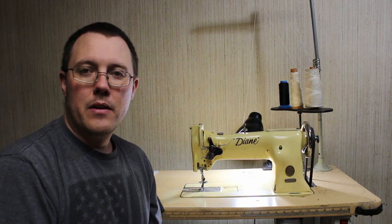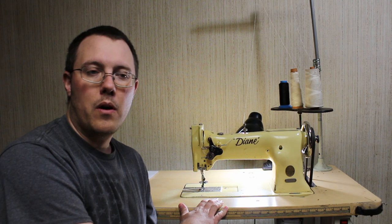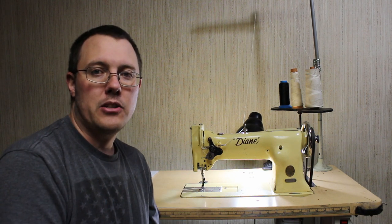Hey there, tonight I thought we'd do another video on my Singer 111W101, and tonight we're going to show you how to set the stitch length.